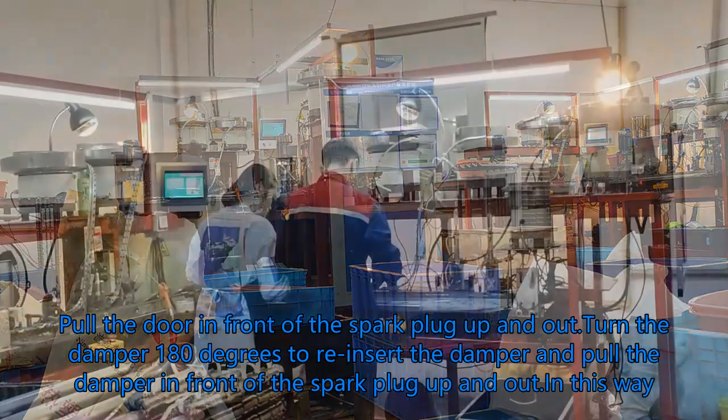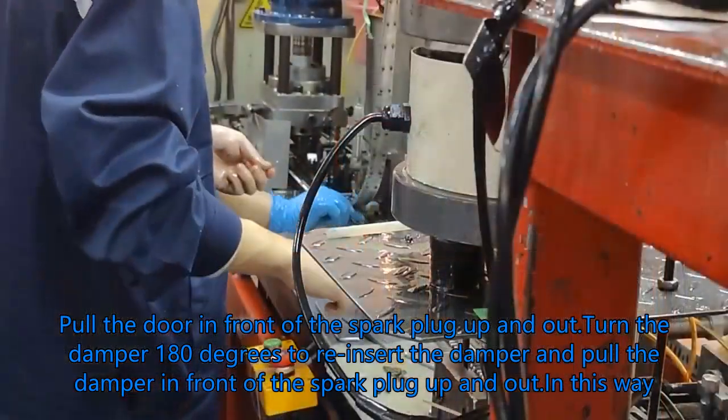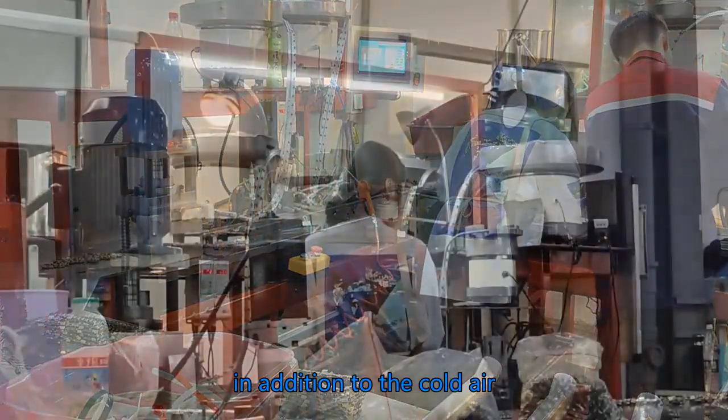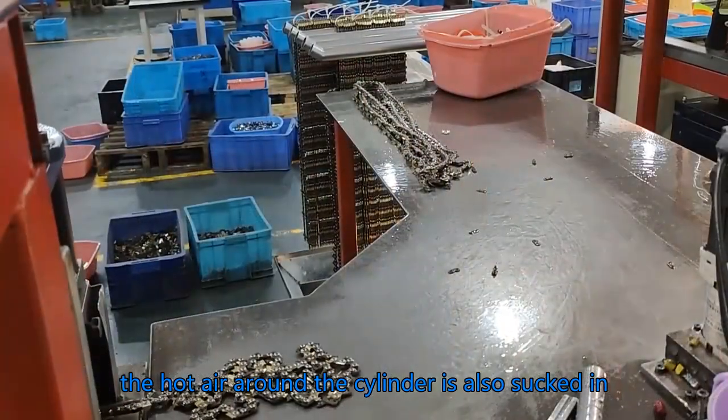Pull the door in front of the spark plug up and out. Turn the damper 180 degrees, then insert the damper and pull it in front of the spark plug, up and out in this way. In addition to the cold air, the hot air around the cylinder is also sucked in.